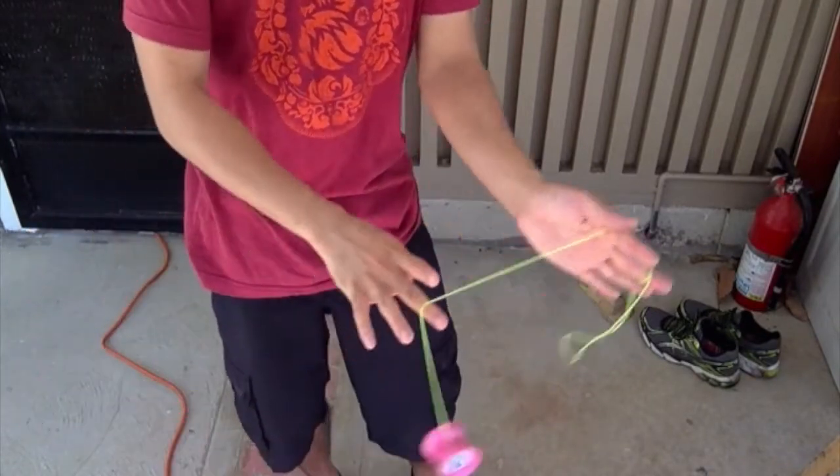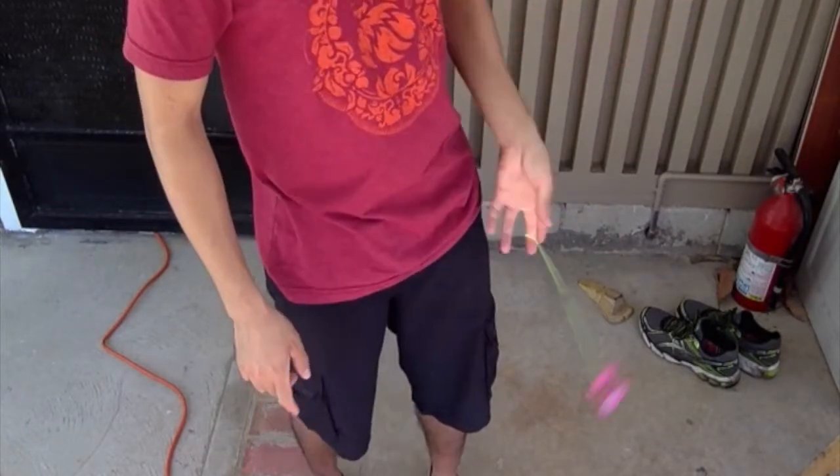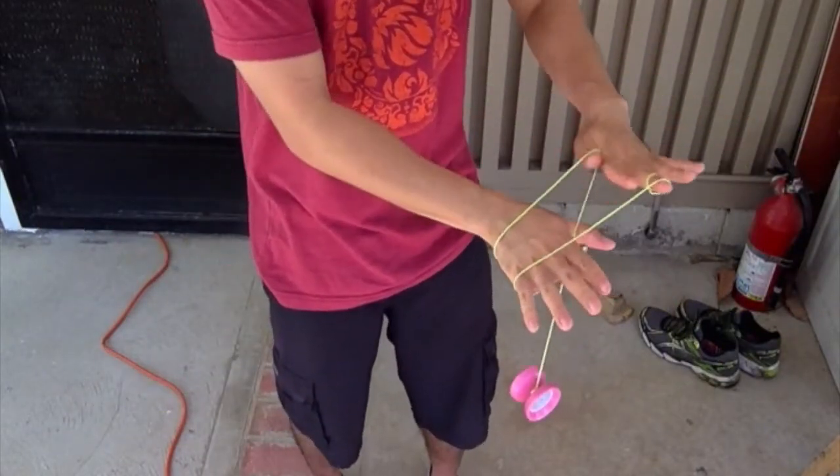Then you're just going to roll it out and do the first move again, which was to throw the string around, do that follower motion, and then intercept it again with your non-throw hand — but this time you don't have to pinch it with your thumb or your pointer.